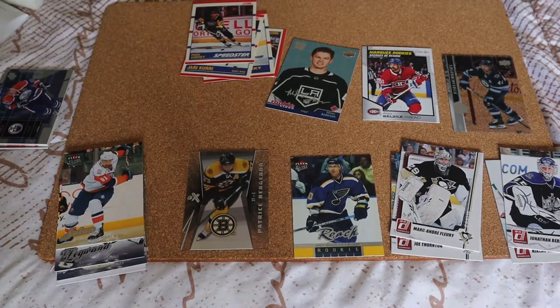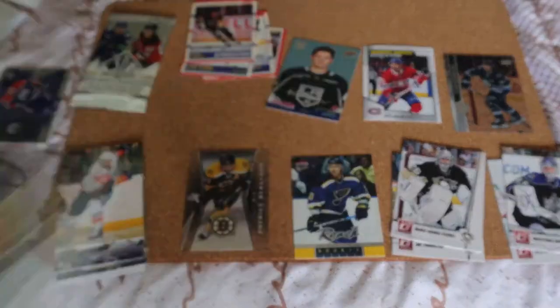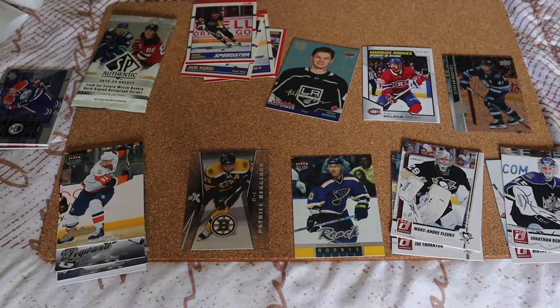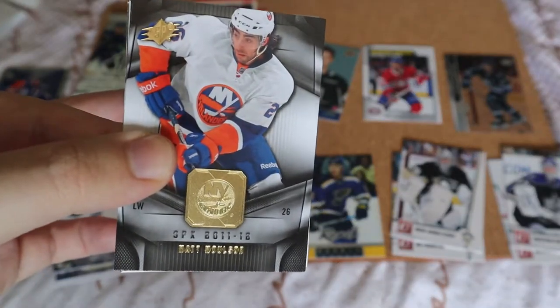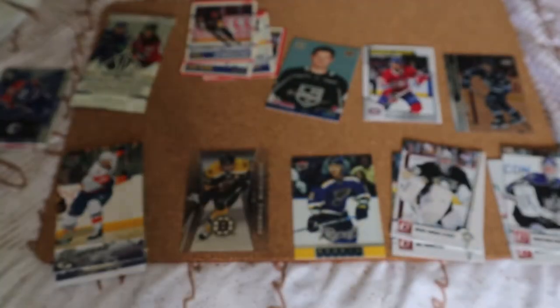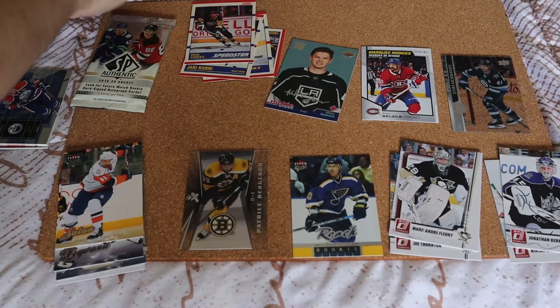Hopefully we have some better luck here with the 2011-12 SPx hobby pack. I like the design of these, that looks really cool. Matt Moulson, Ryan Getzlaf, Daniel Sedin. Not really anything special — they look like they're all base.